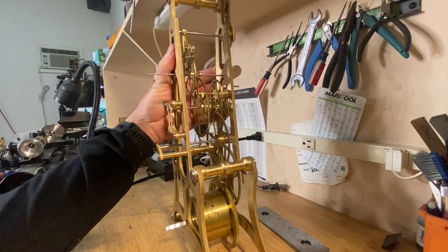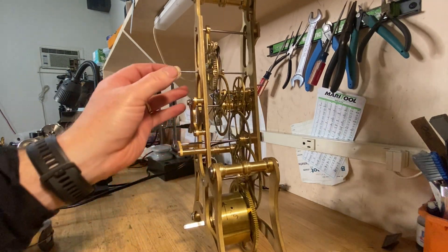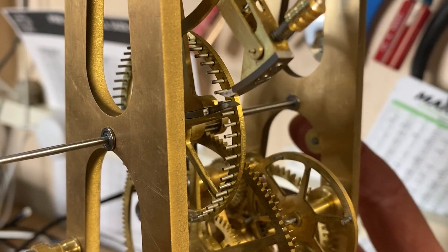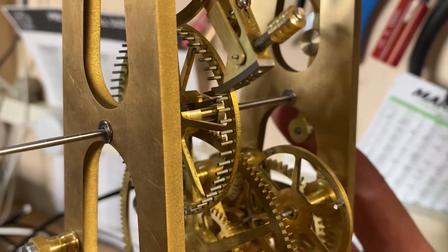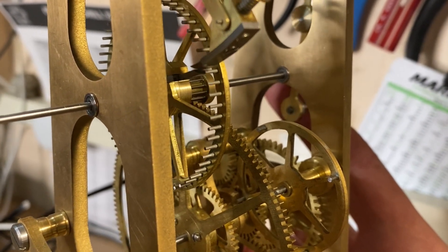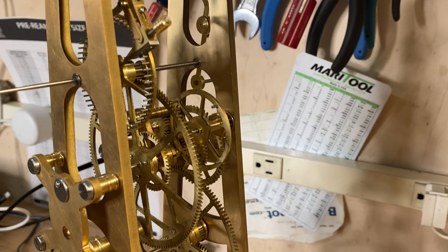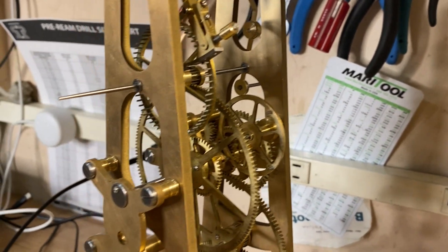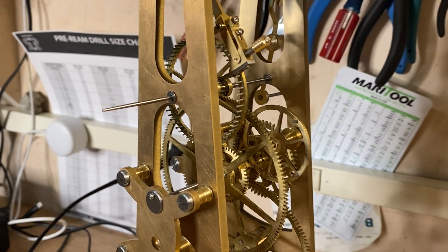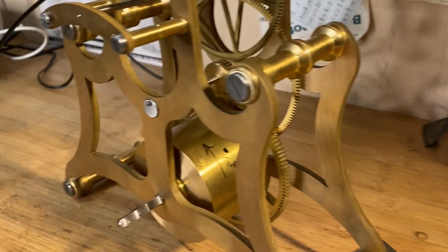The other unusual thing is the kind of escape wheel. What this will do is release one second at a time — you can see the idea of how the escapement works: once driven, it only gives an impulse on the impulse face, then it locks and releases. It'll go once a second. These skeleton clocks typically have a faster pendulum going once every half second, so this evens it out and the second hand will be stopping every second, giving a nice motion to the clock.